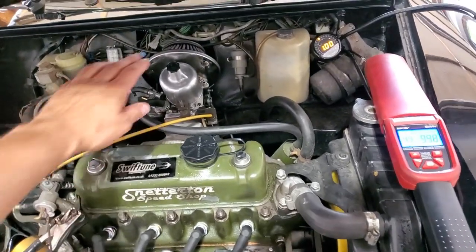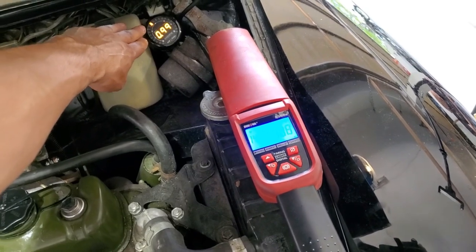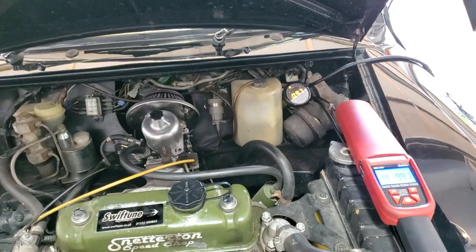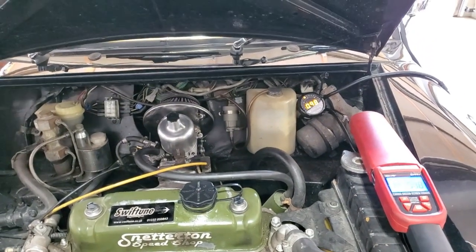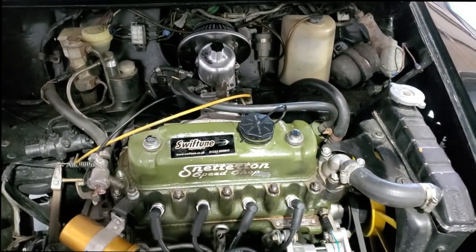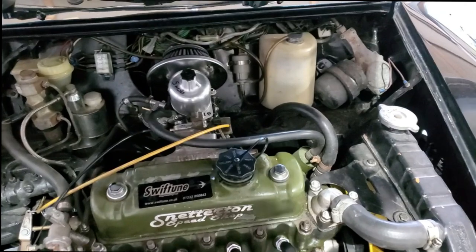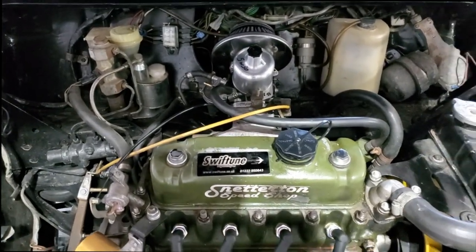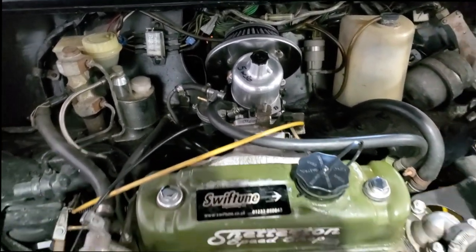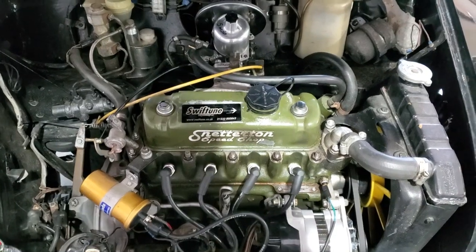With the new carb on, I initially set idle at 0.95–0.96 lambda — really nice and clean. I then dialed in the needle, switching from the AC to the AEM needle, which gave me pretty much lambda 1 all the way up to 5,000 RPM. I tweaked the dashpot oil and we're now running 530 viscosity in this car.